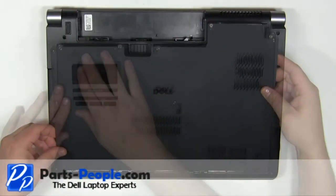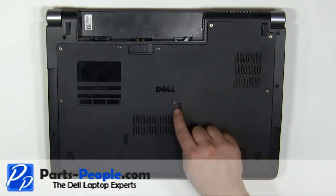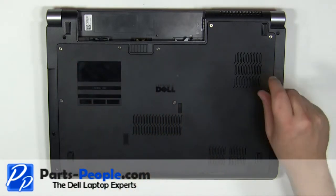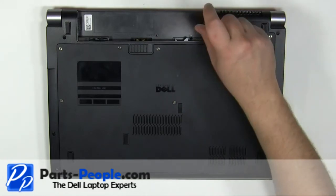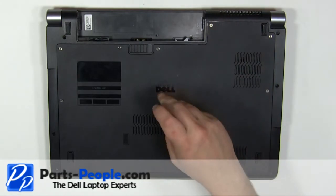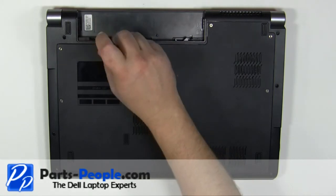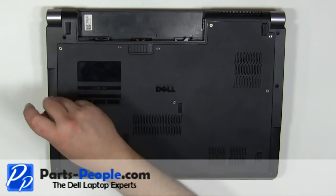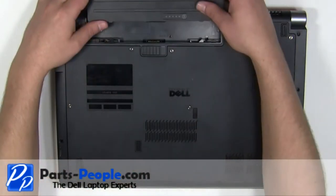Replace the access door and tighten down the eight screws. Slide the battery into the laptop until it locks into place.